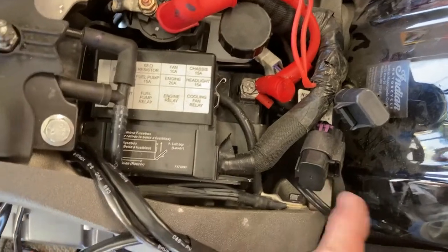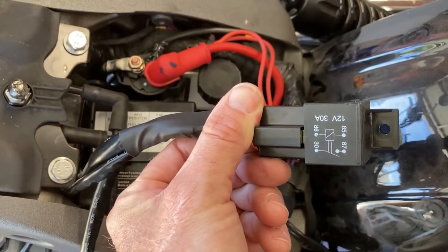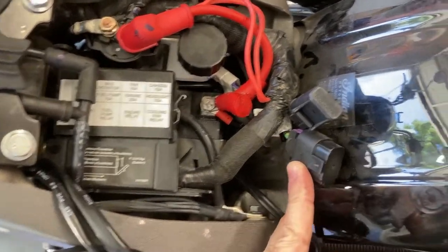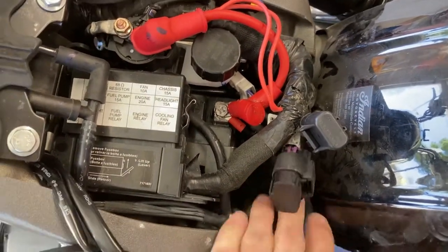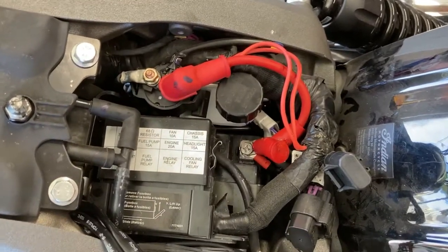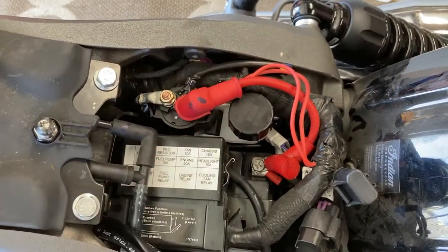Underneath the seat I'm looking for a place to put the relay. The instructions say to put it in an easily accessible spot. I found two relay caps that connect to something in the future, and there's plenty of space down in here. I'm going to take this relay and put it nice and snugly down in there, then work on connecting up the leads.